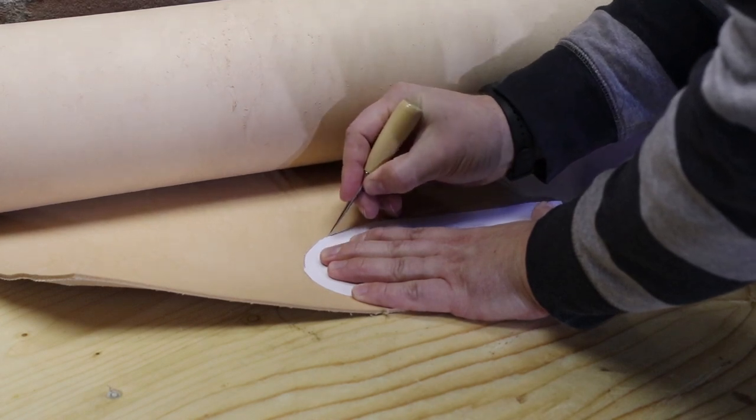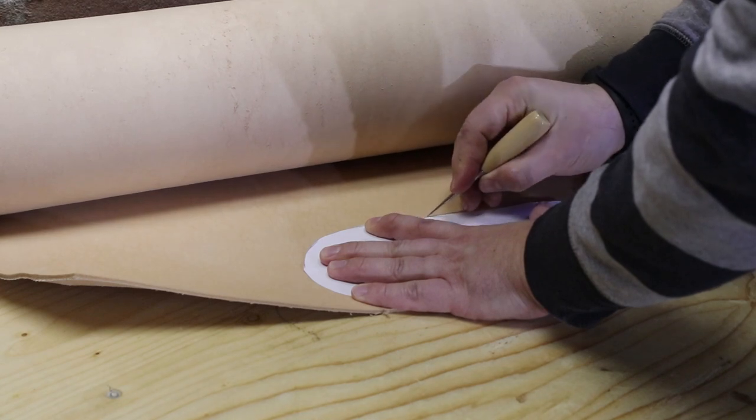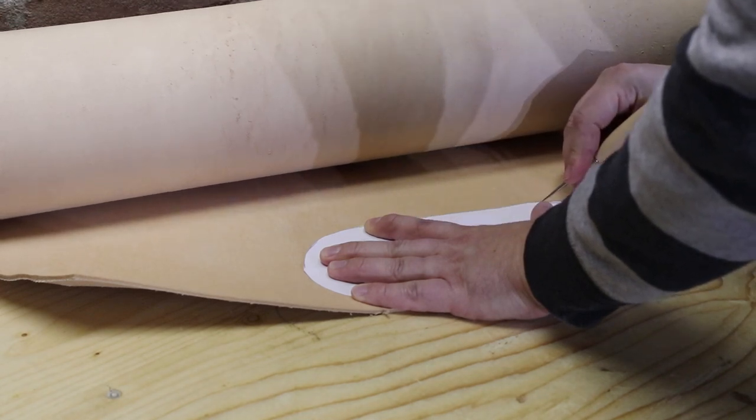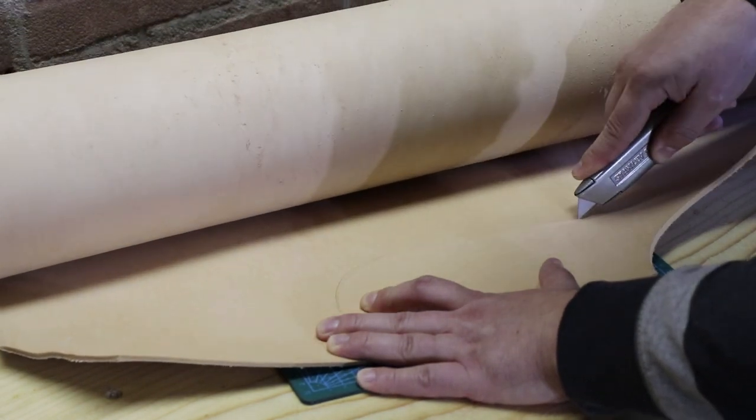I am making this sheath out of three and a half millimeters thick Vetch 10 leather. Using a sharp awl I transfer the shape of the piece of paper to the leather, and after that I cut it out with a Stanley knife.